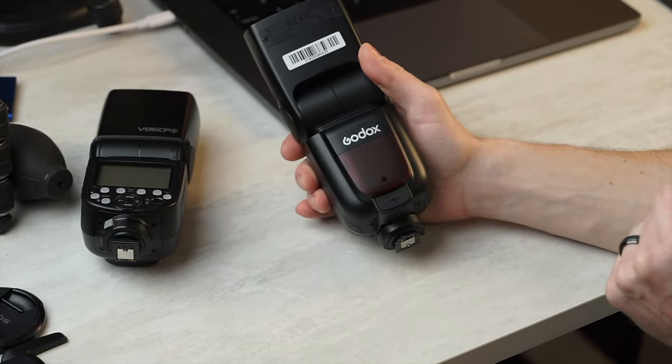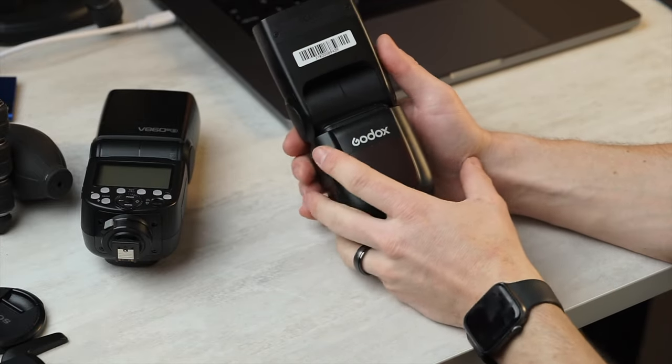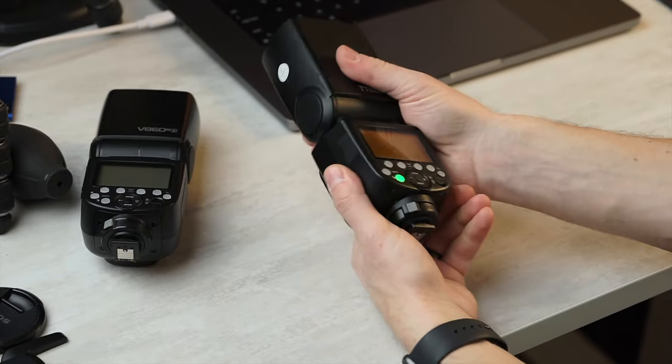You'll also notice on the front there is no LED. I wasn't a massive fan of the LED on both the V860 and the V1s — that is very much a personal thing. Some people love that, so that's a big loss for those people. But overall, this is the exact same build quality as the previous new series flashes. That's a 9 out of 10.